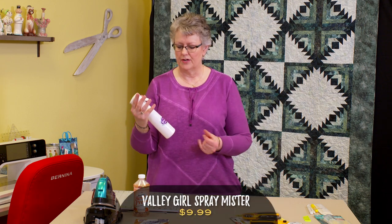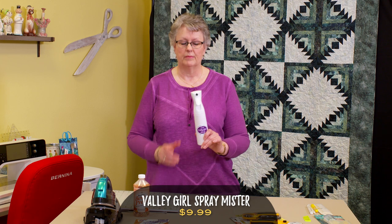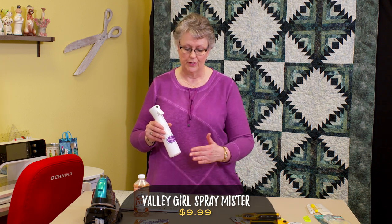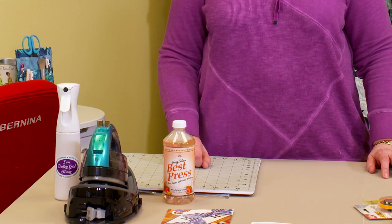We use a mister to get better use out of Best Press. The spray head that comes with it is a coarse spray that goes out a bit globby, but when you use this fine mist sprayer — which was actually made for the hairdressing industry — you won't get spots or globs on your fabric. You'll get a nice fine coating of the starch alternative, which allows you to get your seams pressed really flat. When pressing seams, make sure you're nudging them open as much as possible before you press so you're not pressing folds into your seams.